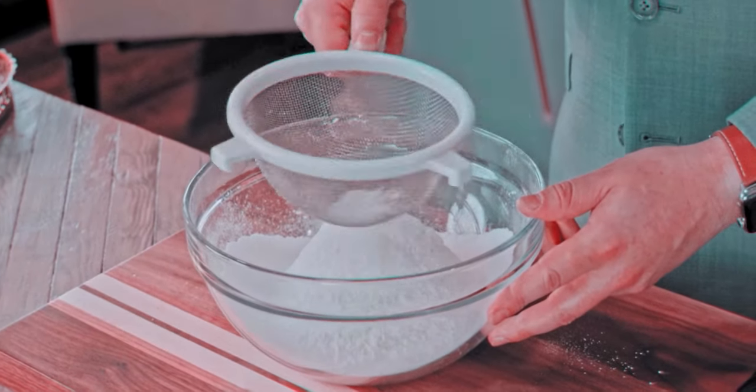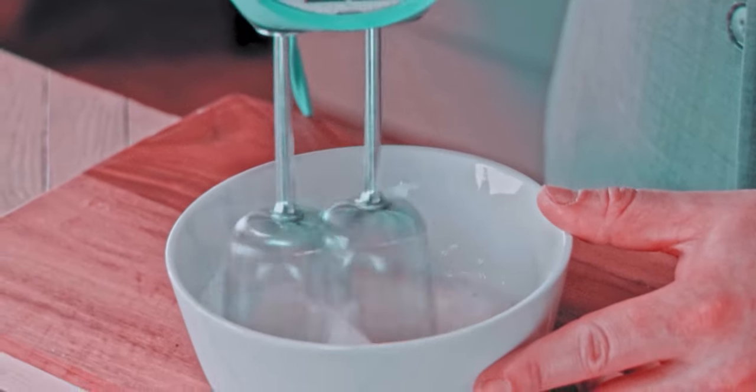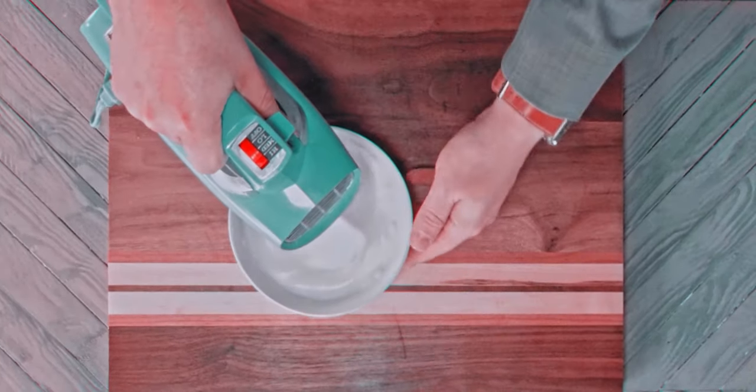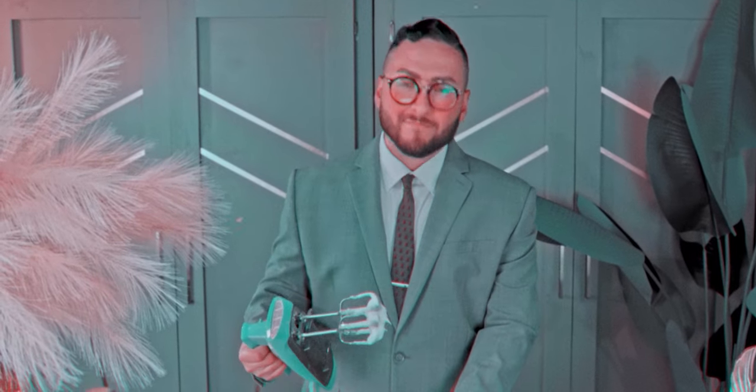Once the dry ingredients are sifted, set those aside and beat the egg whites. Continue beating until fluffy stiff peaks form on the beaters — this should take no longer than a few minutes. That looks good.